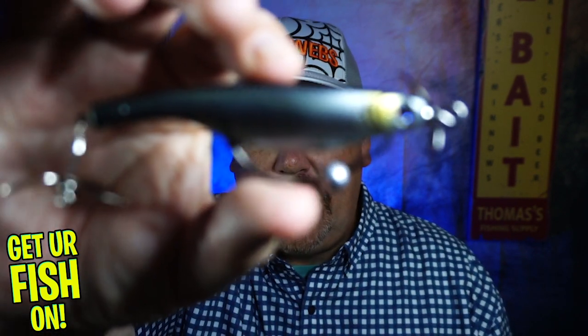Hey guys, welcome back to the channel, welcome back to the vlog. If you're new to the channel, I am Steve Chapman. Today you and I are going to take a closer look at the lure that won best of show for freshwater in the soft plastic category at the 2020 iCast — from Hyperlastics, it's the sinking dart prop.